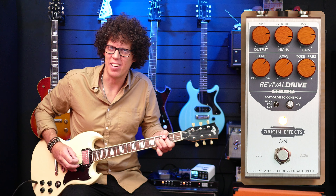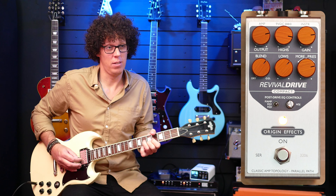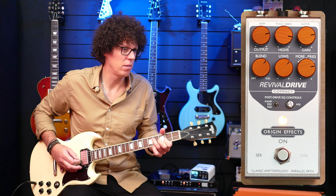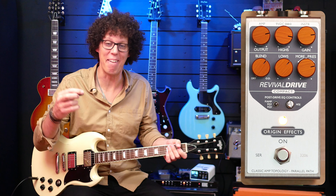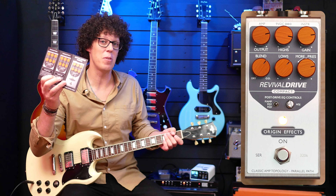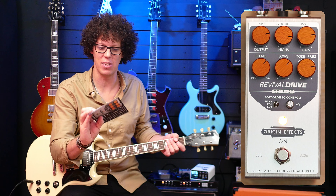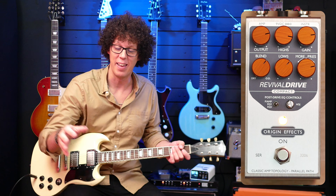I'll get into details in a moment, but this is one of those pedals that you just want to keep adding a little extra note. It just makes me want to play, and that is a good sign.